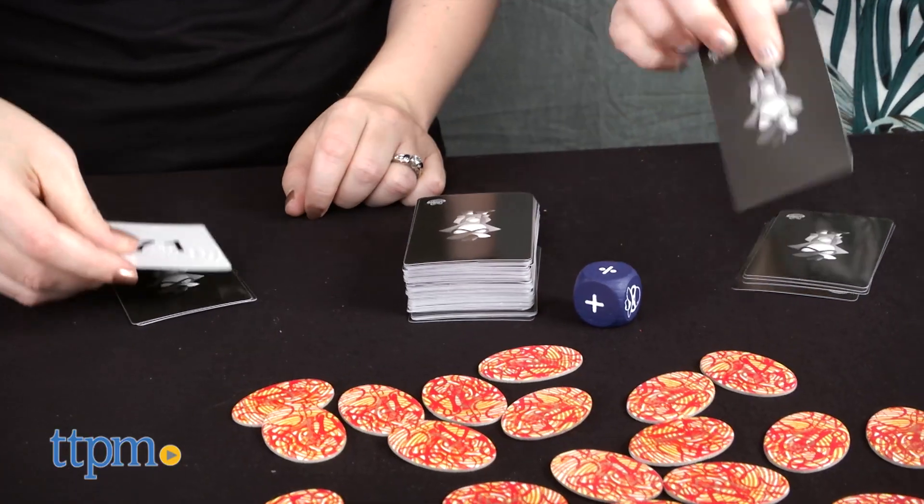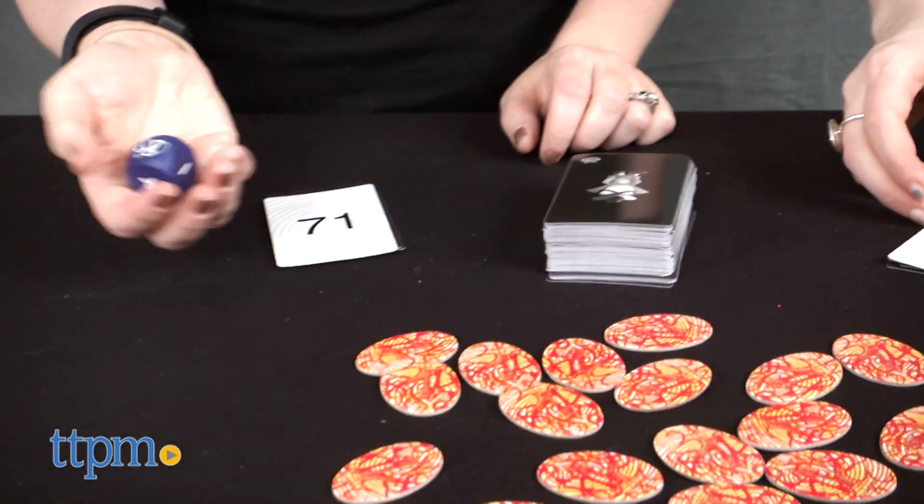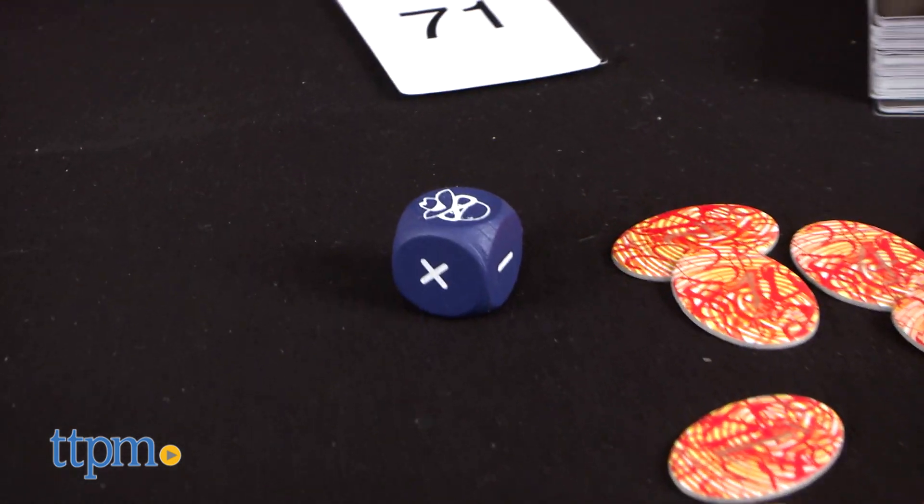At the same time, all players turn over the top card of their pile to find out what their target number is for the round. Then one player rolls the operation die to find out which operation you must use at least once in your equation.